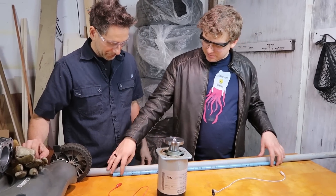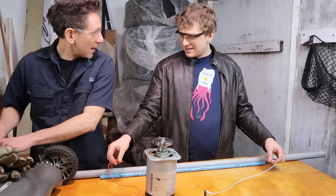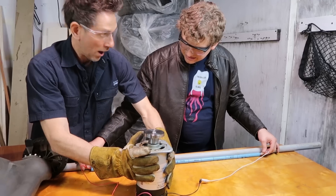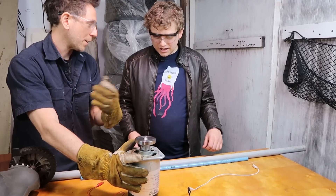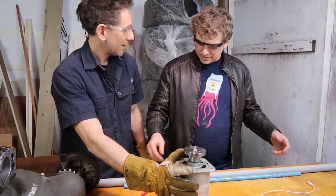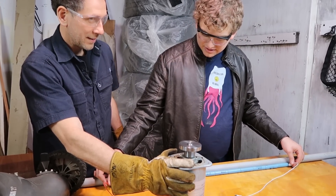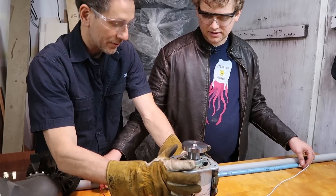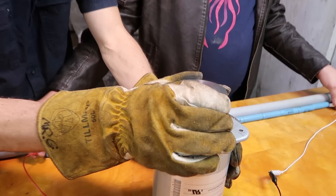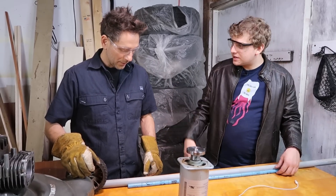You said I needed 13 batteries to get the right number of volts—so let's do it. Spin it up. I've got to show you there's a problem with your idea here. Watch this. You don't have enough amps—I can hold the blade with my hand. So 13 in series isn't enough.